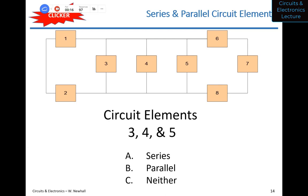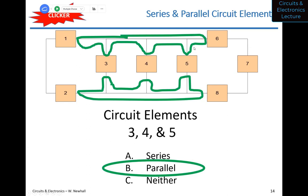Final clicker question: are elements three, four, and five series, parallel, or neither? All three connect to the same two common nodes — the top node and the bottom node — so they are all in parallel. This shows that more than two circuit elements can be in series or parallel mutually.